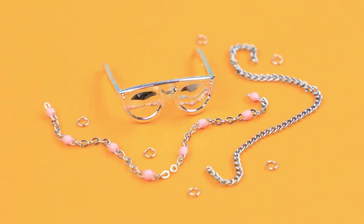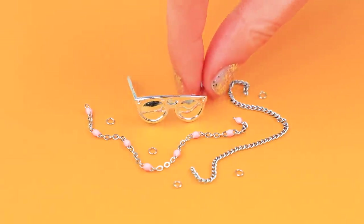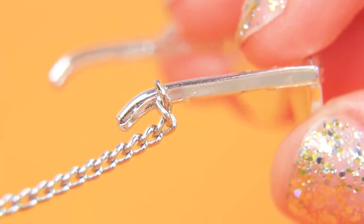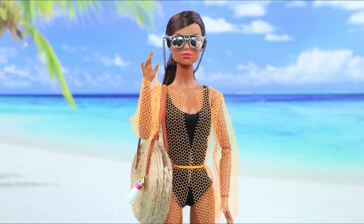Of course, we can't do it without sunglasses! Attach a chain to sunglasses using jump rings. Now they won't fall in the sand for sure!